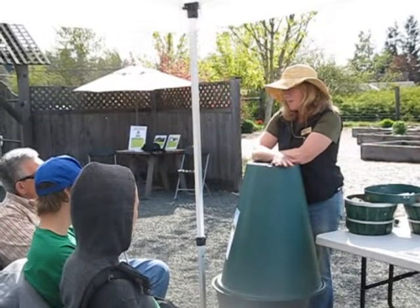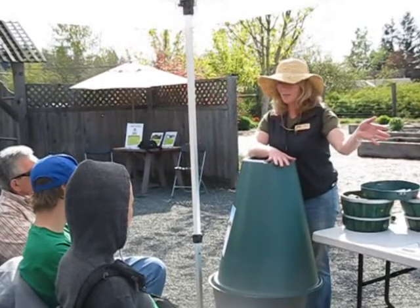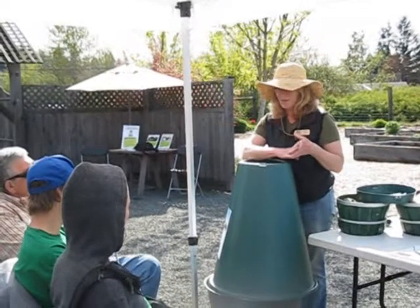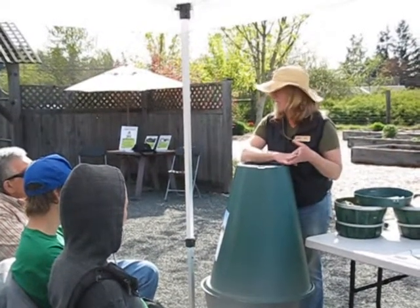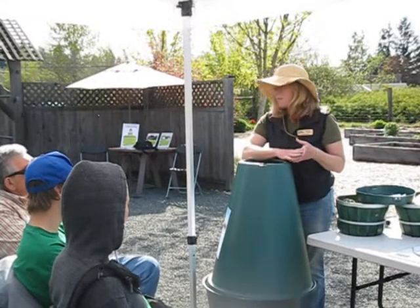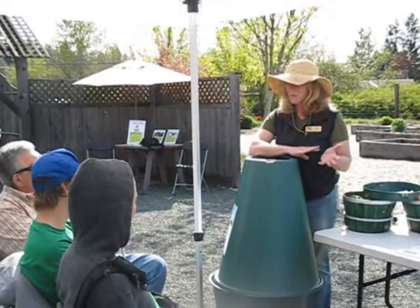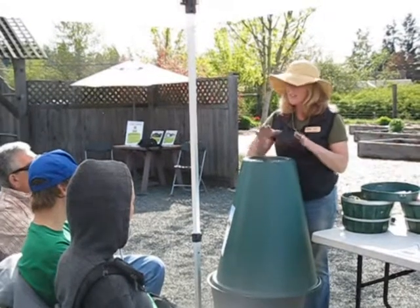The point of this is you can put stuff in here that you don't put into your conventional composter. You can put meat, dairy, bread — you can even put peanut butter and jam sandwiches in here. All your cooked and processed stuff, all your animal products and stuff like that — that can go in here.